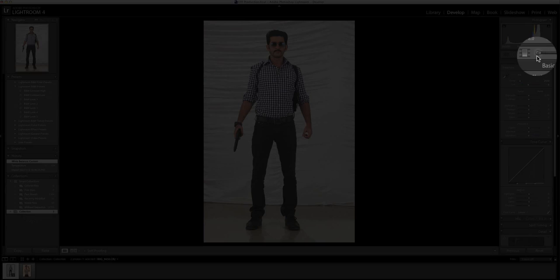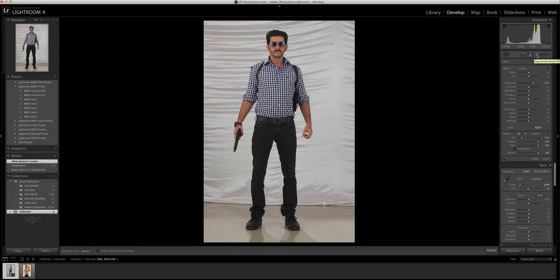So we've started by color correcting the image. I take the adjustment brush now. The thing is how to make this look like a professionally shot image. It's set at 0 by default, so I apply this here and I start painting. You won't see anything because all the settings are at 0 right now, but the moment I go back and push up the exposure of this brush, the magic starts happening.